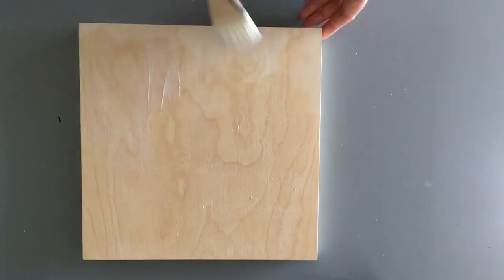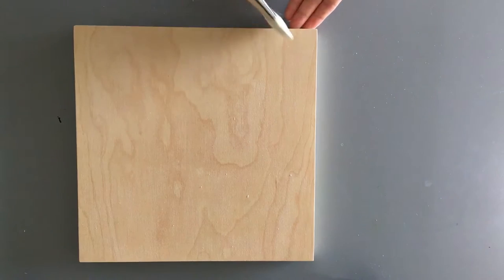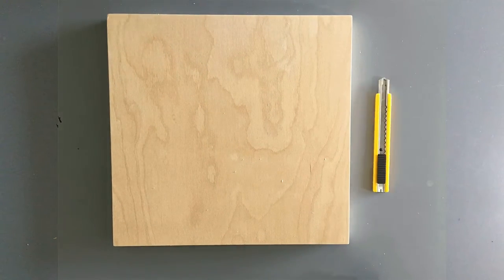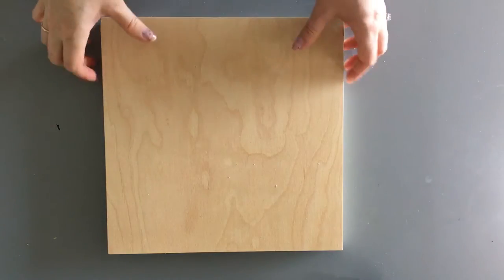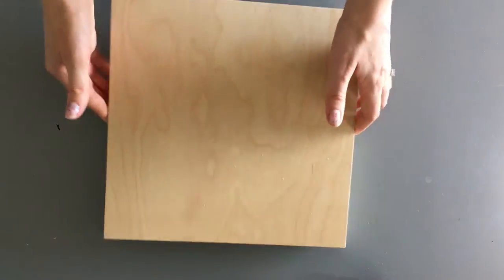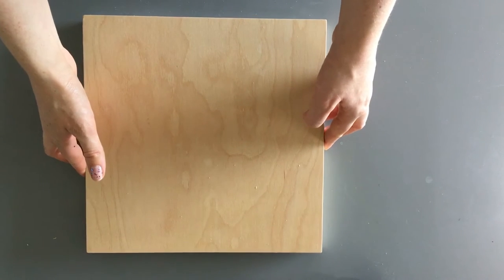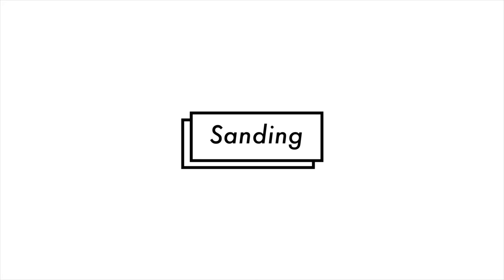Once you've applied all the gesso thinly, wait for it to dry. Usually it takes anywhere between half an hour to an hour. There will be a coarse texture on the wood panel afterwards. That's because the gesso is kind of designed for work with pastels or oil paints. But using gouache means that you will be better suited with a smooth panel, so I like to sand it again. The second time I sand it, I really go in with a fine grit and make sure that I have a nice smooth surface.